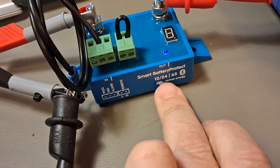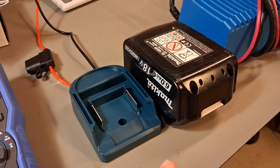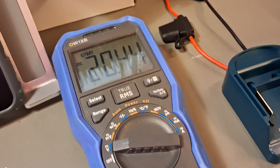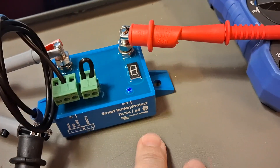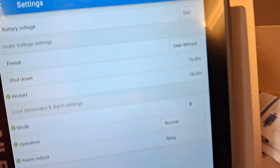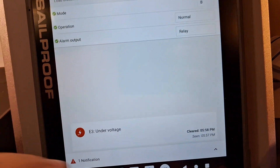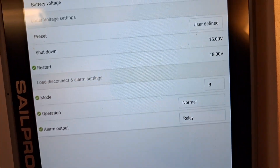Can you configure this for, let's say, 15 volts shutdown and 20 volts or something close to 20 for clearing the alarm and connecting the load again? Yes, you can — and you can see I've done it. It is a little bit tricky, but I will show you based on my previous experiment.